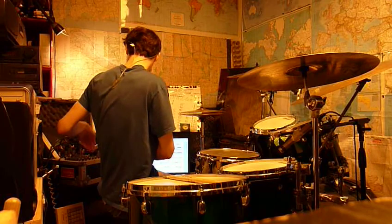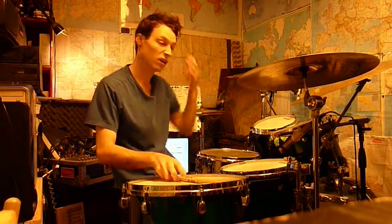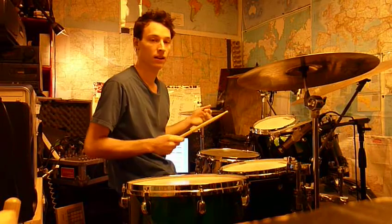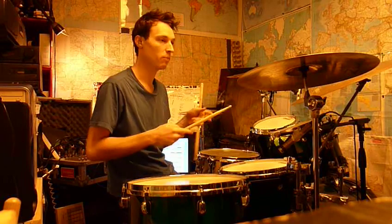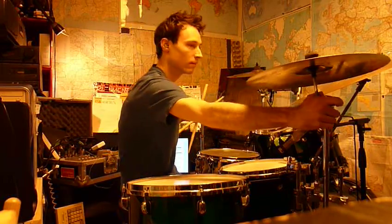The tempo is 60 beats a minute, and it's 15 bars long. I'll show you the piece over here — I haven't printed it up yet, but I'll put a PDF of it up on my site as soon as I can.